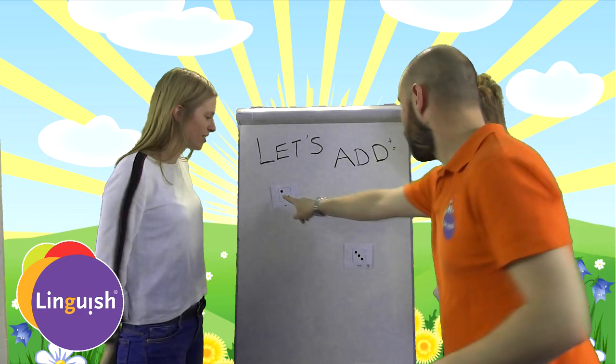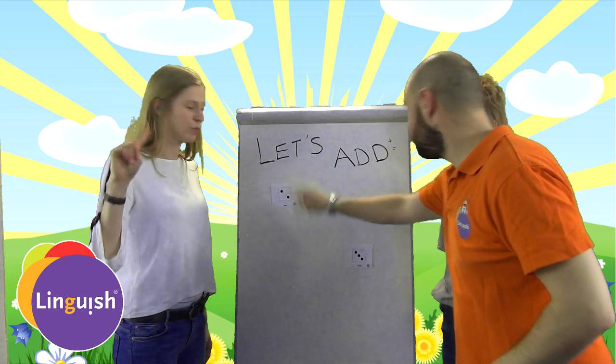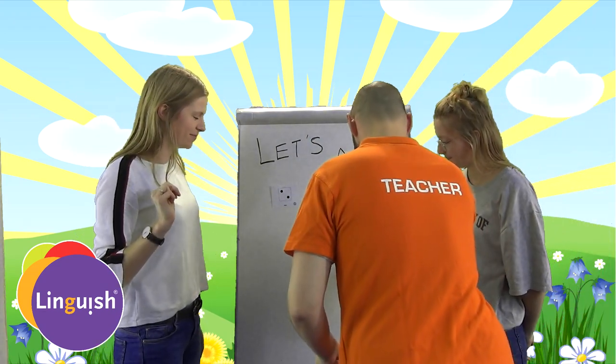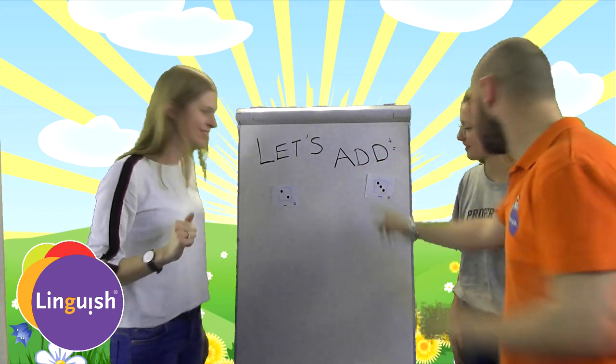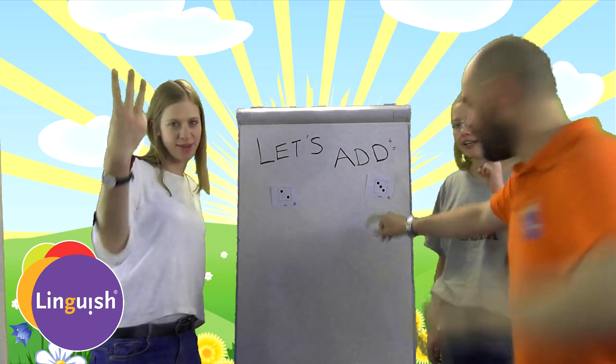Let's count. One, two. That's two. Let's count. One, two, three. Okay,